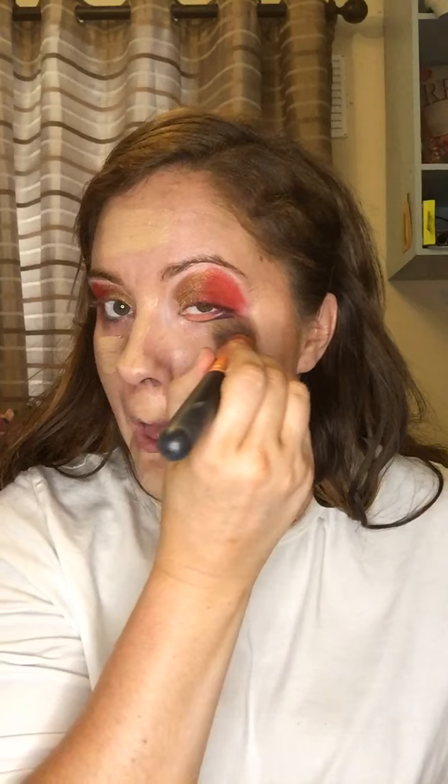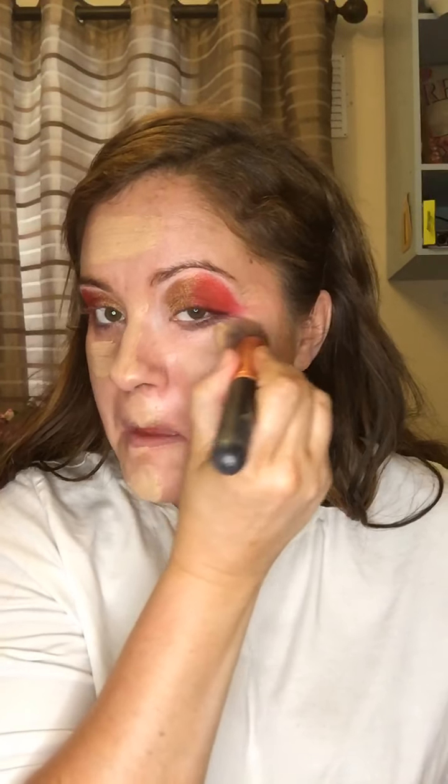I'm just going to mix it with my finger, then wipe it off and put some on here. We'll get a brush and apply it to our face. We're going to put some all over our face and go underneath the eye there.